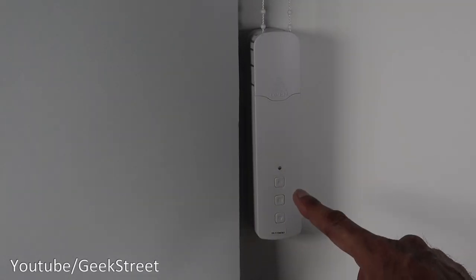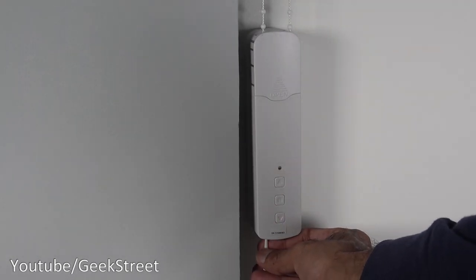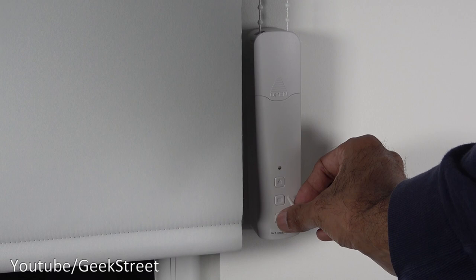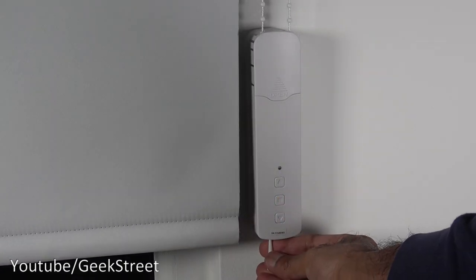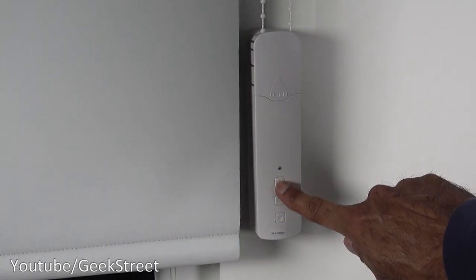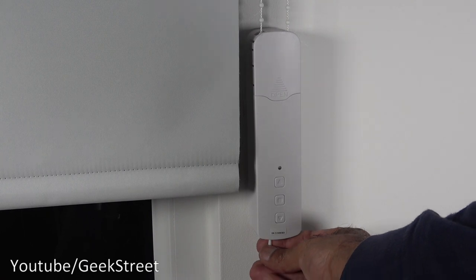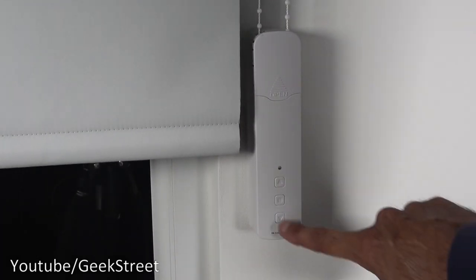Now the blind motor's installed, a couple of things to note. To change the direction the motor runs, you press the set button once, then the down arrow, and that will reverse the way it goes. At the moment it's going in the correct direction — press up and it goes up, press down and it goes down. Press set, press down arrow, and it reverses it. Press it again and it reverses back to the correct direction.